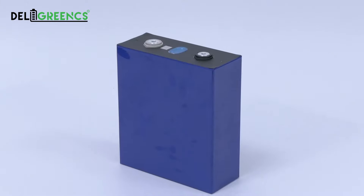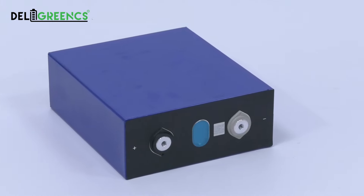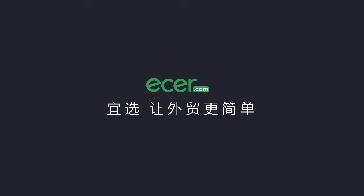Very hot selling for solar storage and UPS battery line. Stock is limited. Welcome to pre-order. Ethercom makes foreign trading easier.